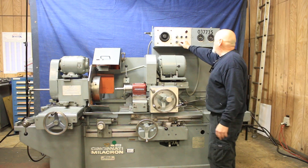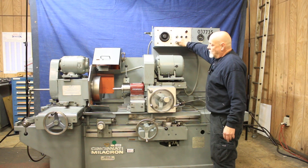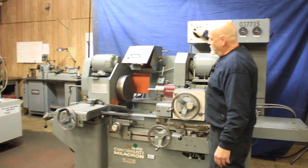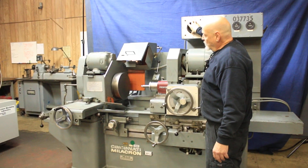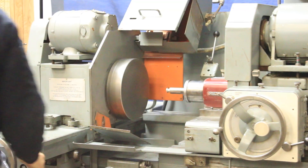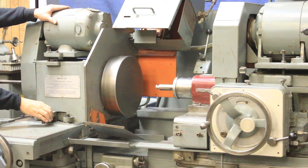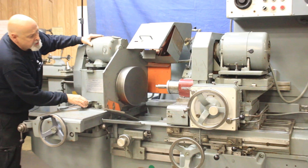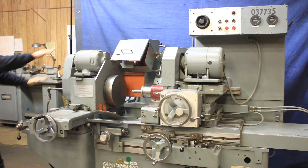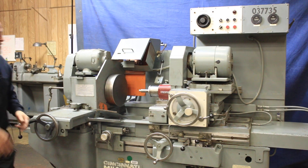The headstock would come on here and it's variable speed, so we could slow it down or speed it up. Now we service this machine a lot, so everything is nice and fresh — everything moves easily. Some guards are in the way, but this whole top piece here is all very nice.